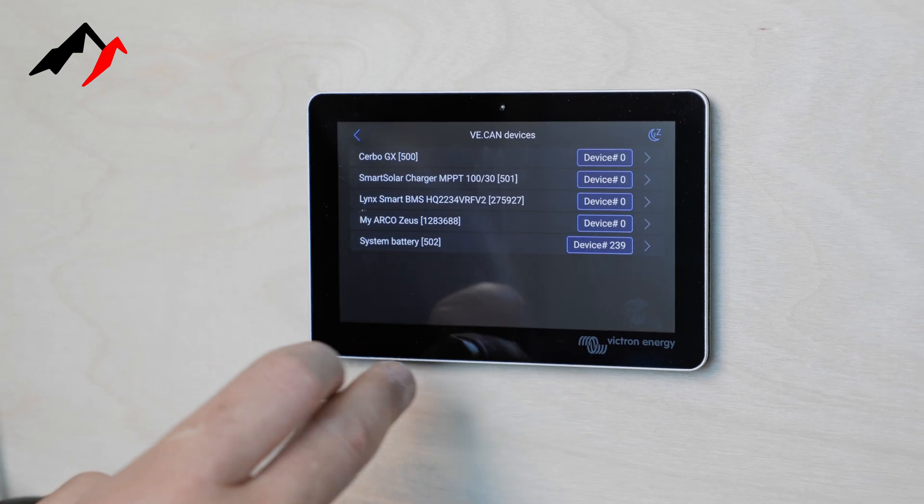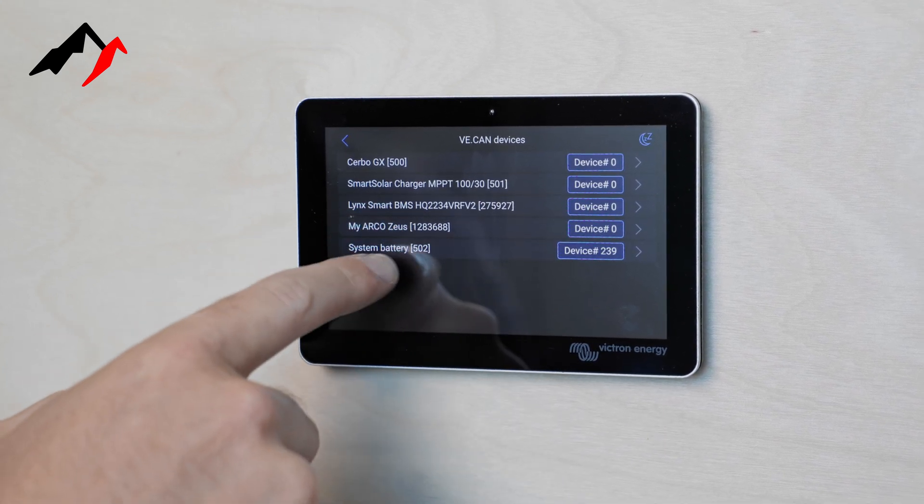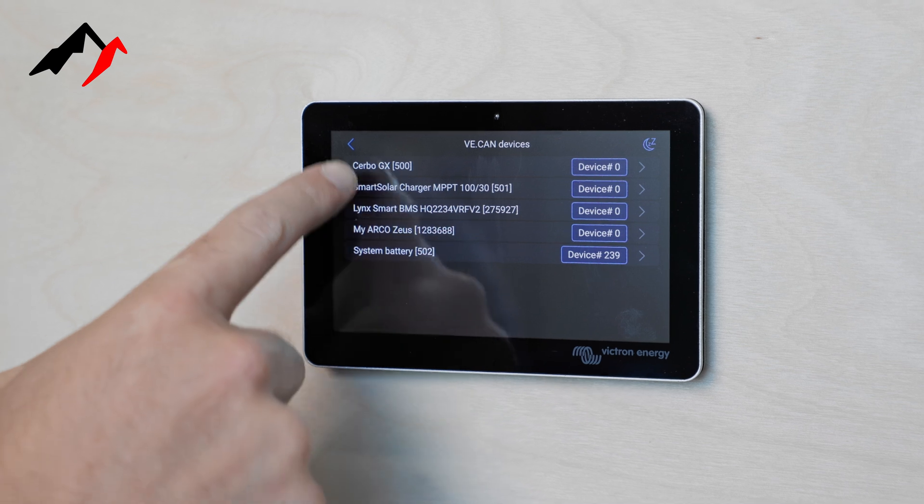We click on our Devices and we should see MyArco Zeus right here. If you're not seeing this, try rebooting the Victron system, and when it reboots this should populate up in this list.